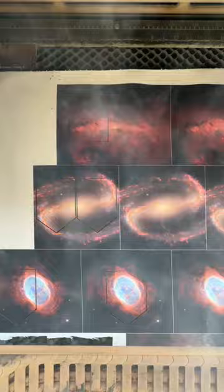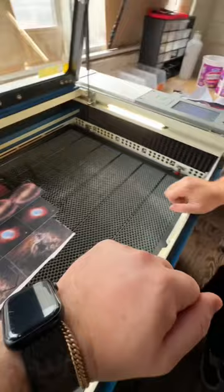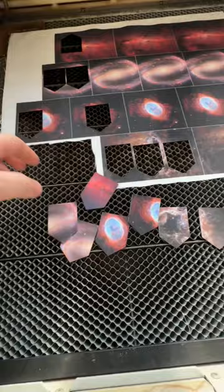From there we use our laser engraver to cut out the exact shape for the embroidery to stitch onto the hat. These turned out so clean, and what's cool is each one is going to have a slightly different section of the image, so there'll be a nice wide variety of styles and designs.